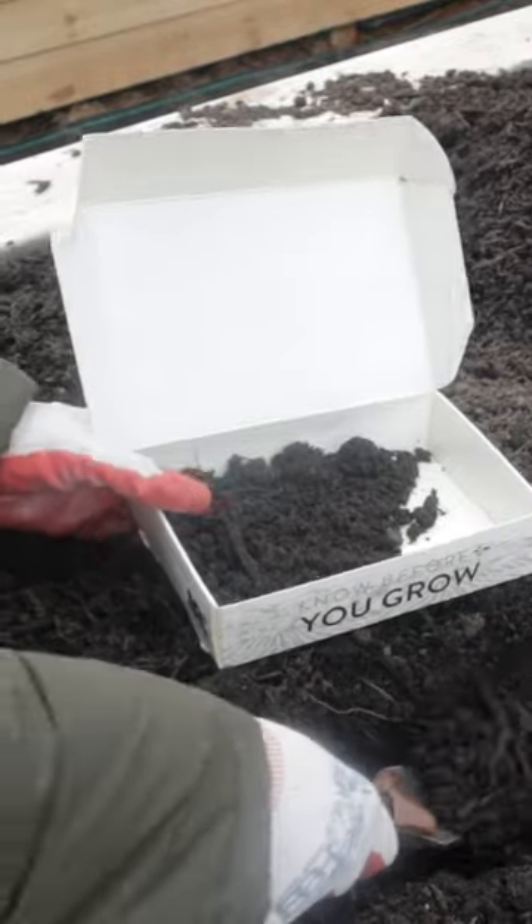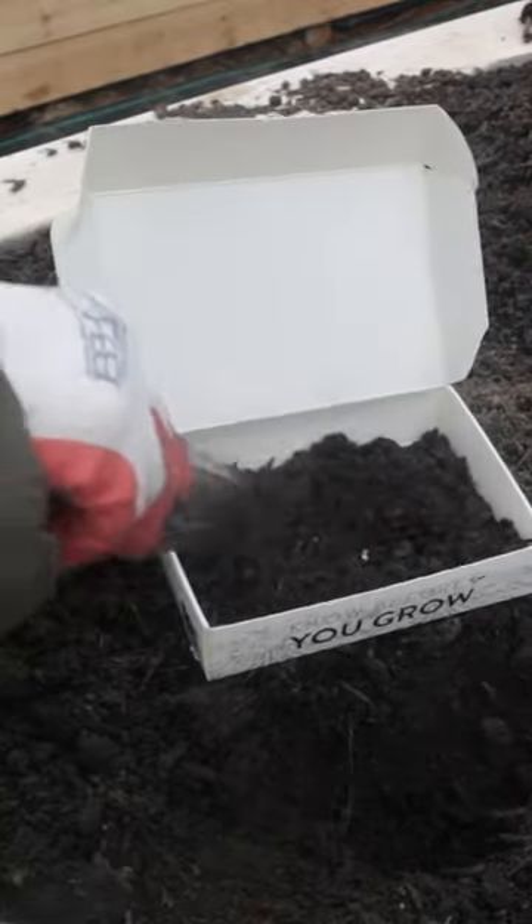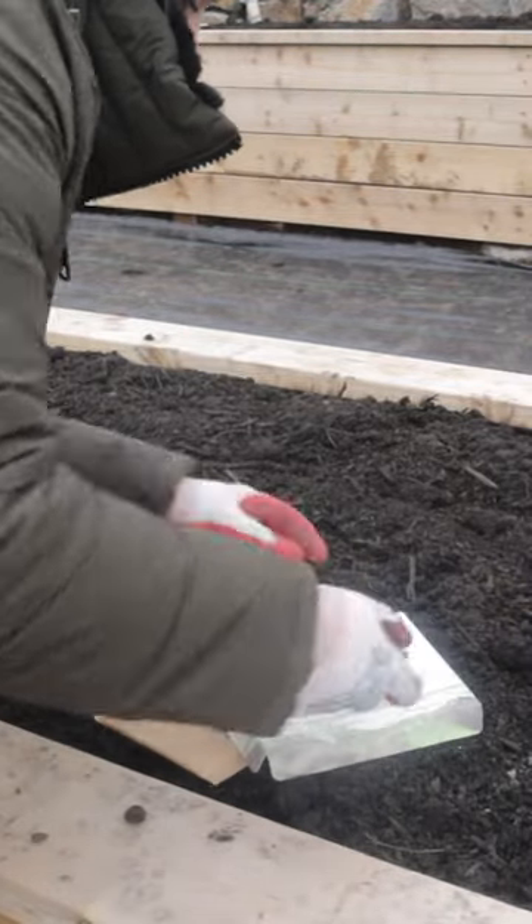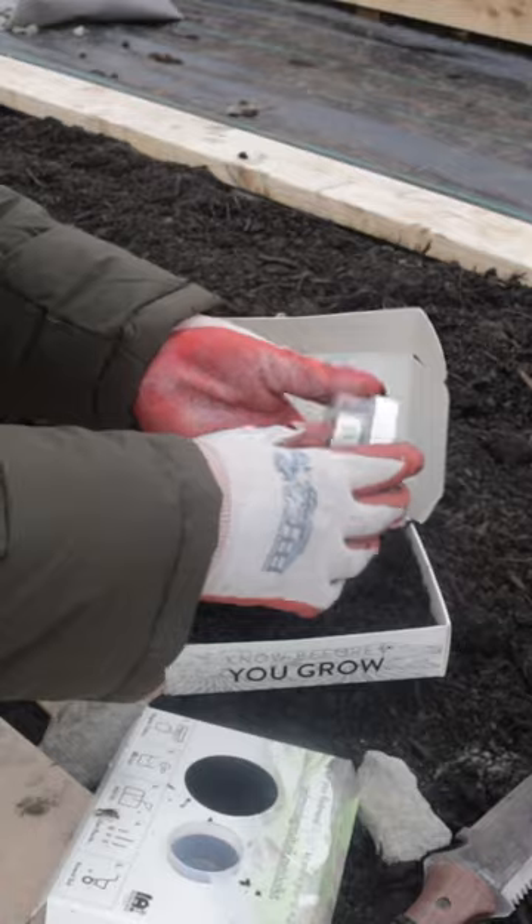I am doing my raised bed soil, so that's what I'm going to register this kit as. You can do lawns, you can do in-ground garden, whatever you need — you can register it and just mark what it is.